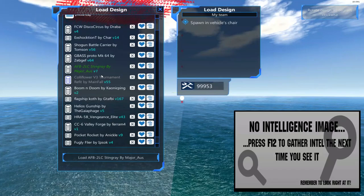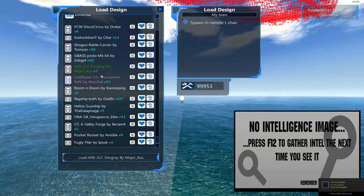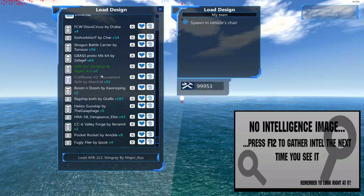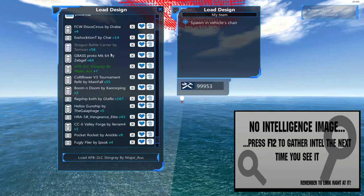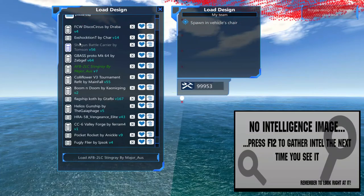Welcome back everybody. I am the Jimmer. This is King of the Hill, Inspection Episode 4. No battles this time — just going to take a look at some more entries that have been submitted. This should be all of the entries I have received so far. We've got quite a few entries, lots of different designers. Really appreciate the participation. Today we're going to look at the Stingray by Major Oss, the G-Bass Proto MK64 by ZebGef, the Shogun Battle Carrier by Thompson, and the X-Shock-tion by Char-Chardon.